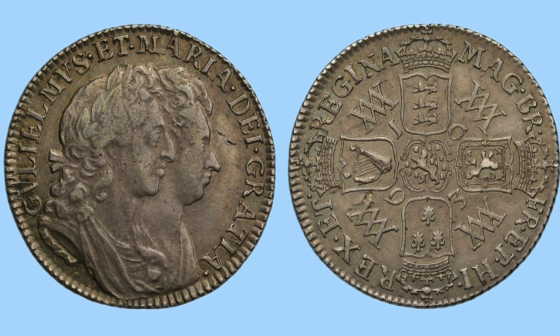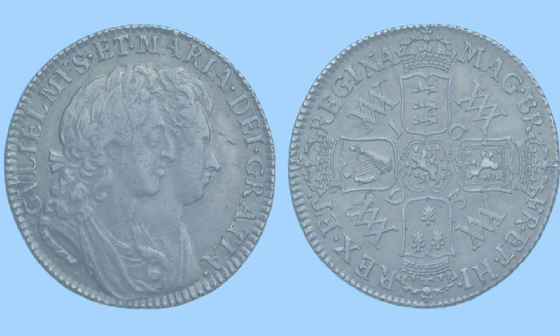Moving on to the shilling, or 12 pence piece. This features the same cruciform shield design, but we can also note there is a different portrait of William and Mary on the obverse — much better than the one used on the Maundy coins. More filling out of the coin, perhaps more realistic, and definitely better looking, giving both sides of this shilling a very cool design and making it a very cool coin to own.